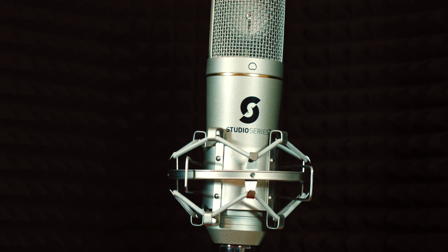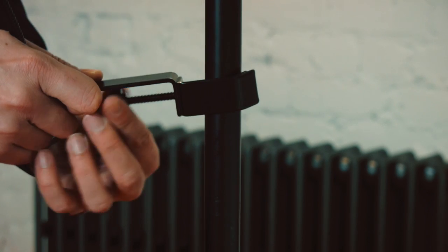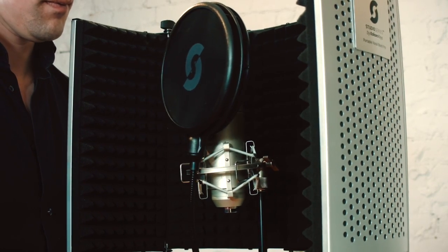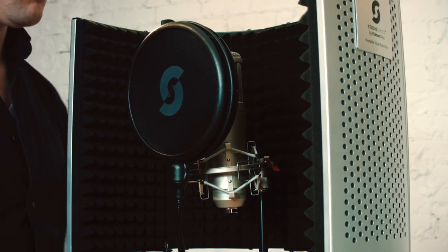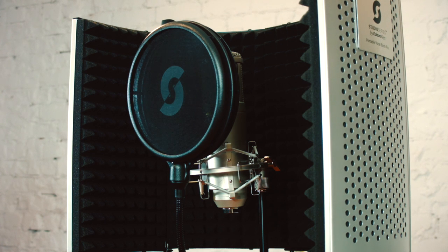Then, if you have the dual layer pop filter, you can also screw this to the microphone stand itself. And that's it — you're ready to record. Your vocals will now sound better than ever before.